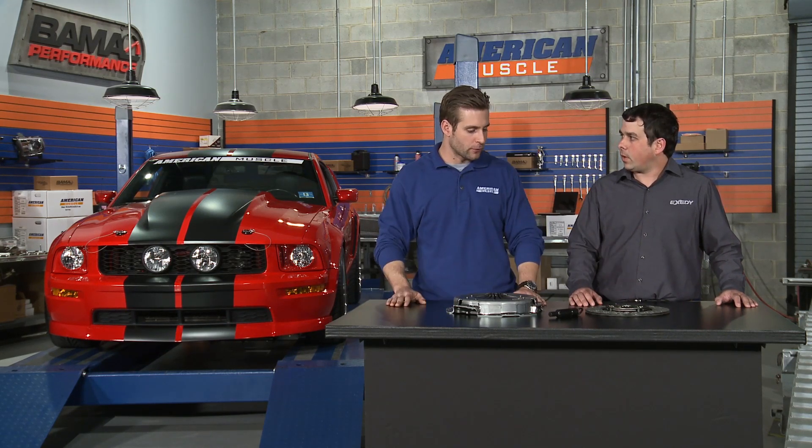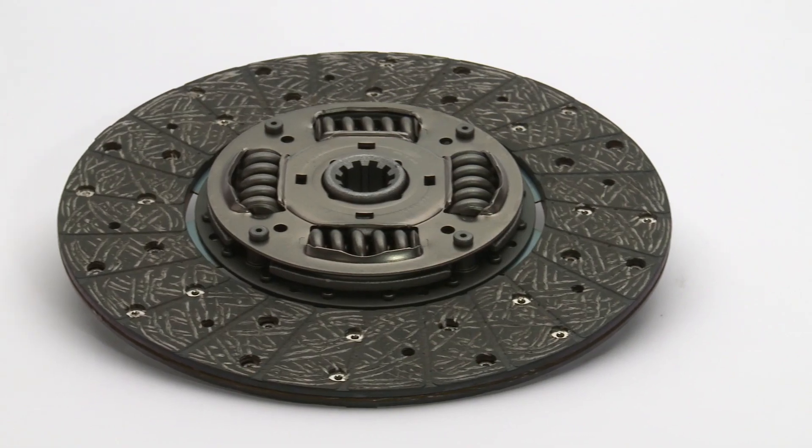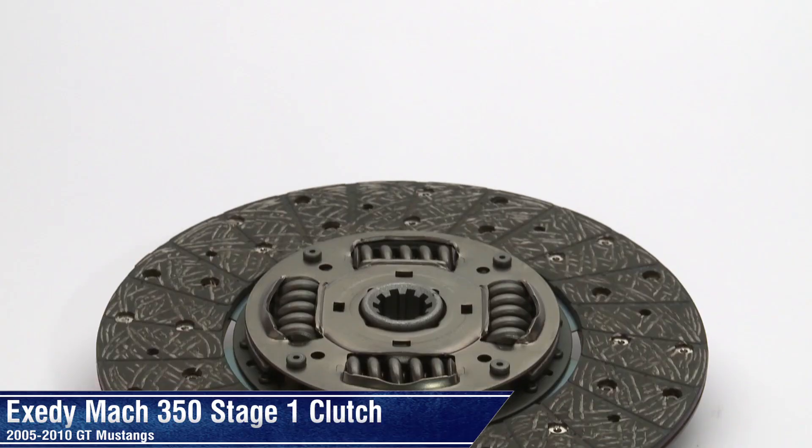So it can pretty much handle whatever a typical daily driver or minor bolt-on car can throw at it. Exactly. And one unique attribute is the release load is going to be very light, so it's going to feel like an OEM clutch — a smooth engaging clutch just like an OEM clutch.